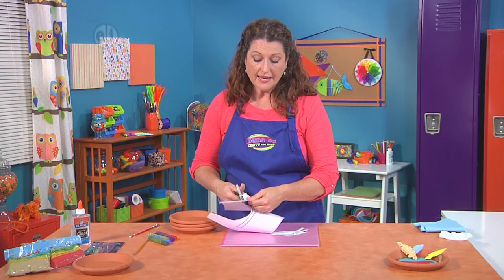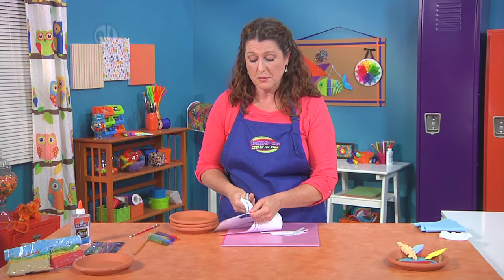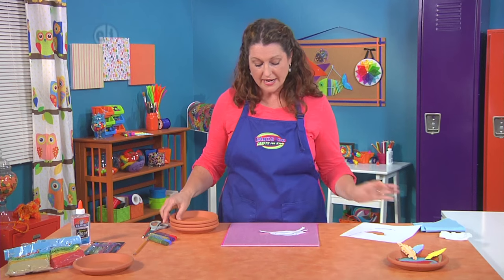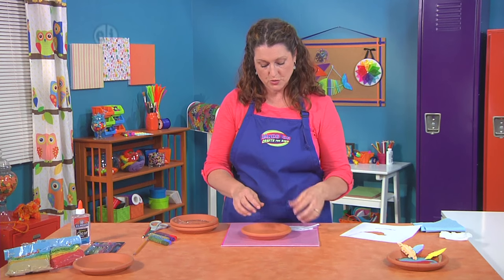You can use any pattern you like — it could be butterflies, birds, or bears. It should be a nice big shape though, so that you can see it, because we're going to do the outline.